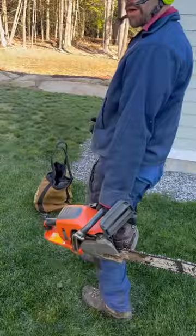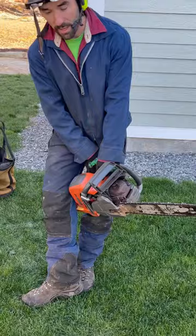This is how you properly carry a chainsaw. Left hand, bar pointed behind you, so when you're ready to start it, it rotates around. Leg lock, arm crossed.